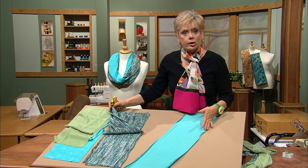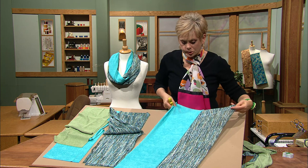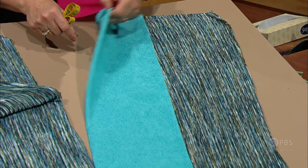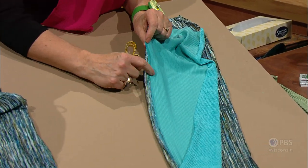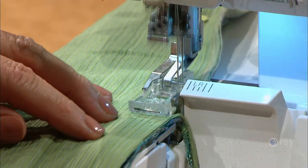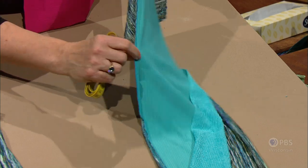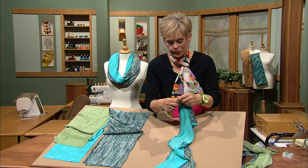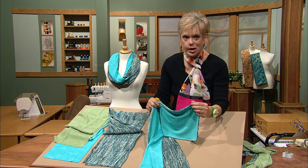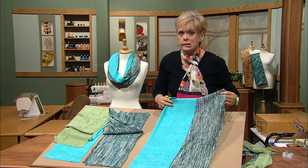Then you're going to serge or sew the panels together. One stripe will go with a solid and then the other stripe will go with the second solid. For this seam, we've used a four-thread overlock stitch. It's traditional serging at its best — you're zipping right along, trimming the raw edges and creating a seam. I like the serge stitch because it has a lot of stretch. Most knits have the greatest stretch in the cross grain — that's how you're cutting the strip. If you didn't have a serger, just use a little zigzag stitch.